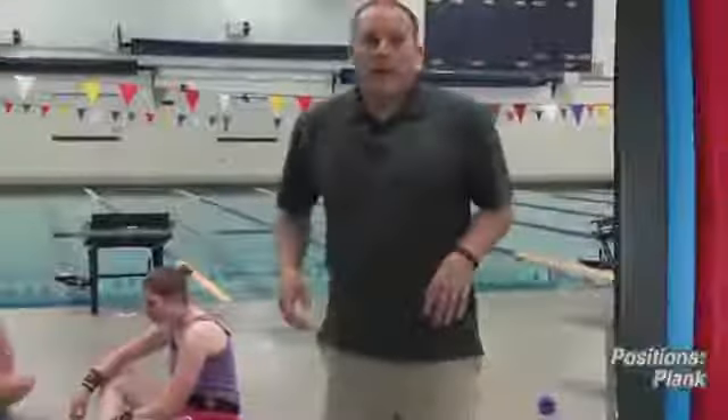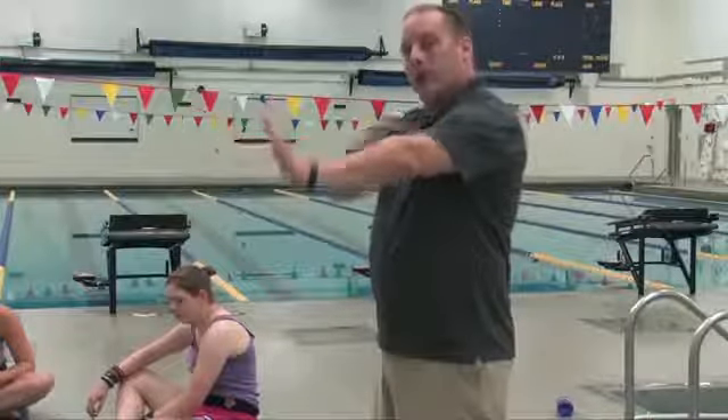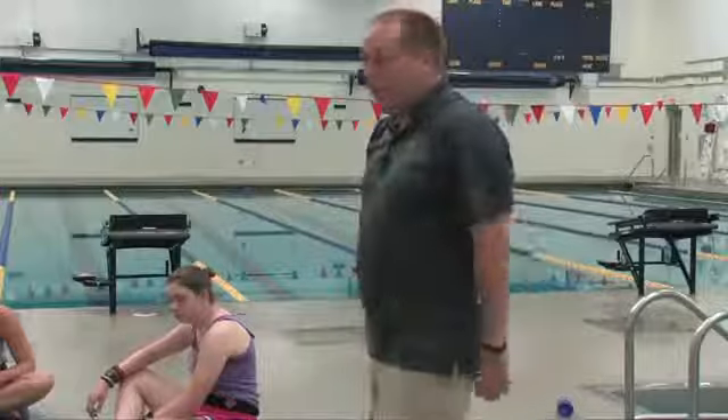Next we're going to get into a push-up position — hands out making a straight line with a nice flat back and a hollow plank. It's fairly common across many sports, but it's good for us because it gives us postural stabilization, working the lower core, upper core, and also working on our shoulders and strengthening them.